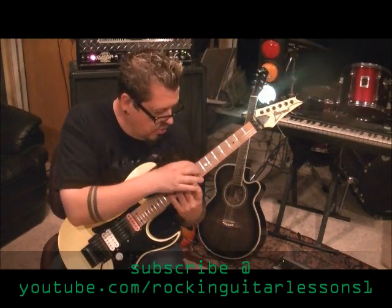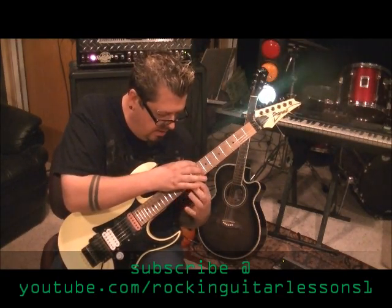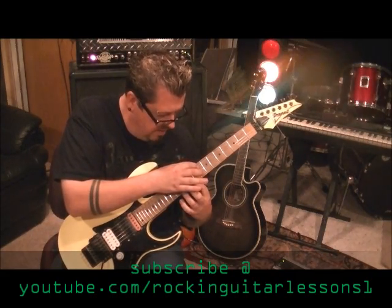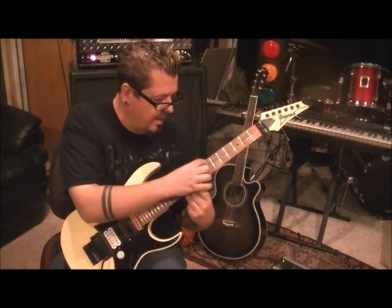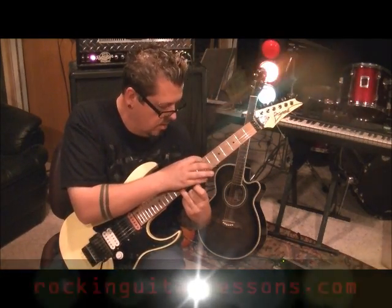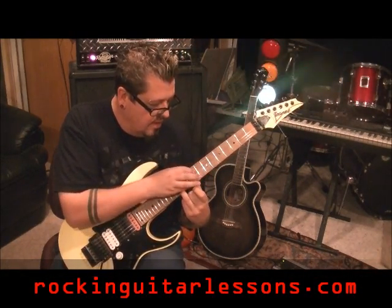Then it gets tricky here — you cross over. Tap 8A, and your fret hand does 10, 12, 13 on the B and the high E. And then pull off to 12, pull off to 10. Then hammer it onto 12B, and as you do that, tap 7A. With your tap hand, you're doing 7A, 6D, 7D, 9D.